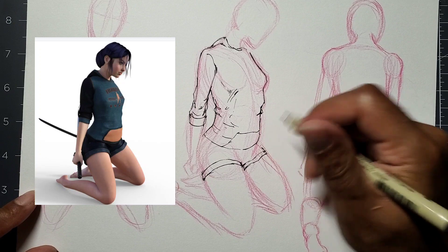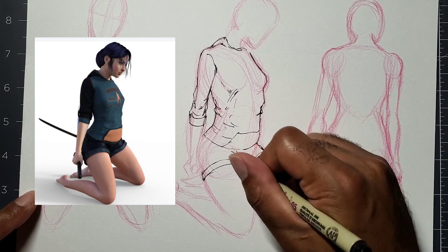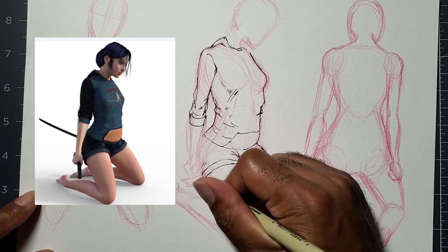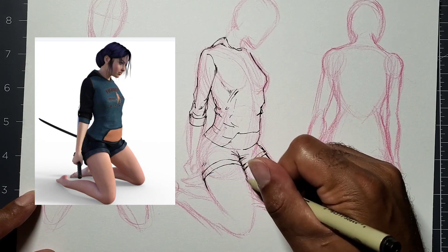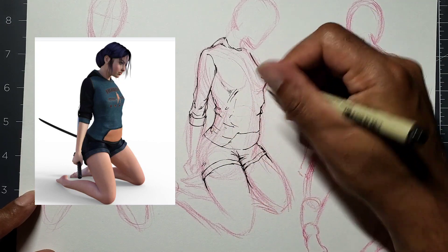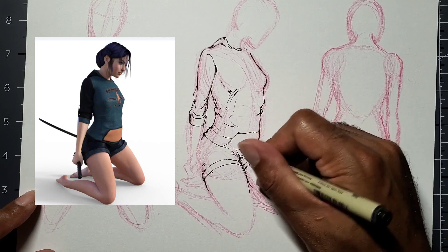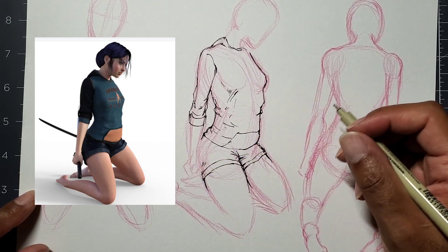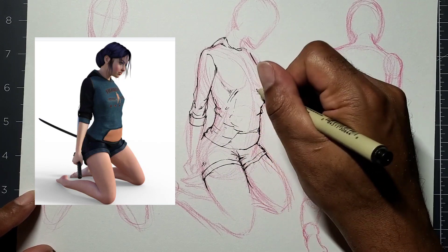A little fold on the shorts, following and staying with the model shape I've already drawn. Right now I'm just darkening the lines a little bit more. Sometimes on the outline edges of the pose I can outline it with a darker pen to show it more clearly.